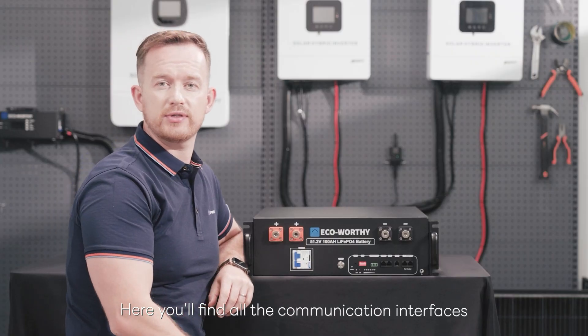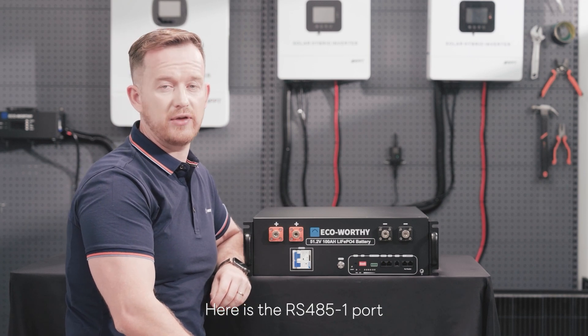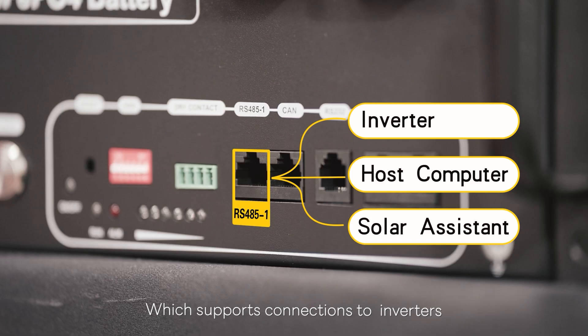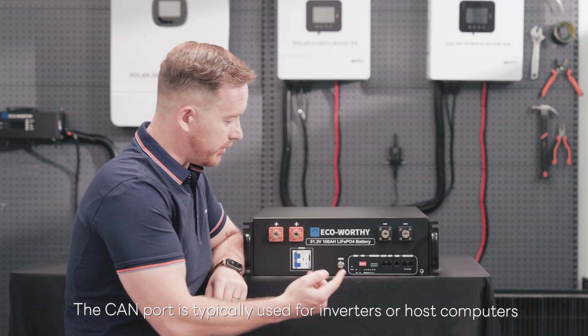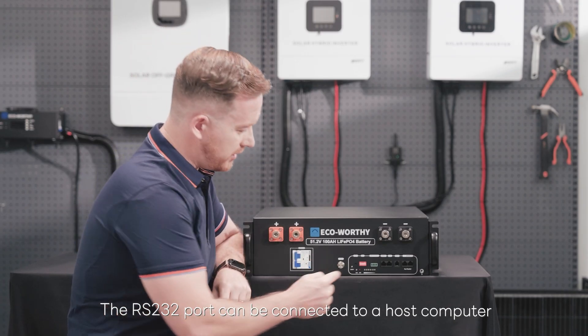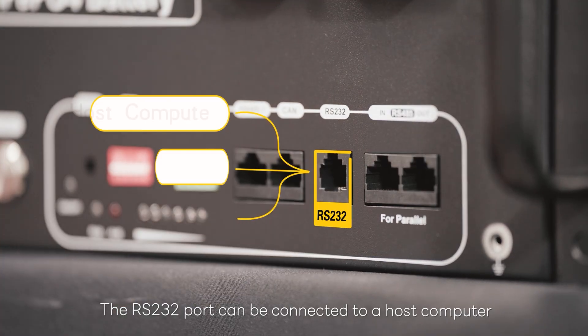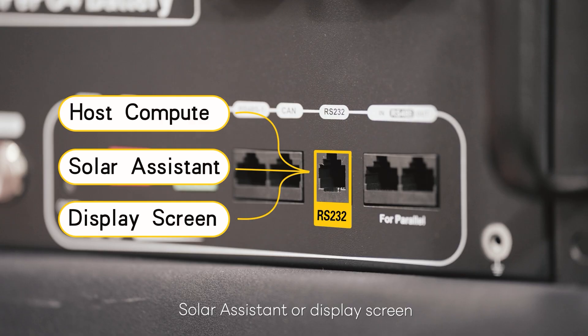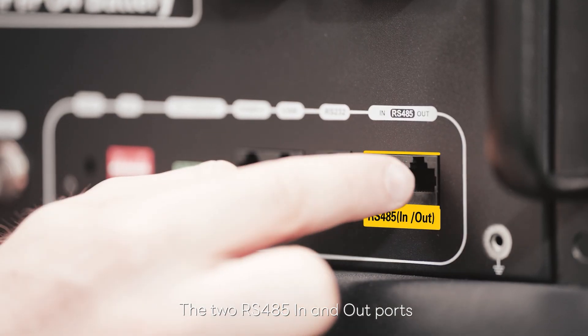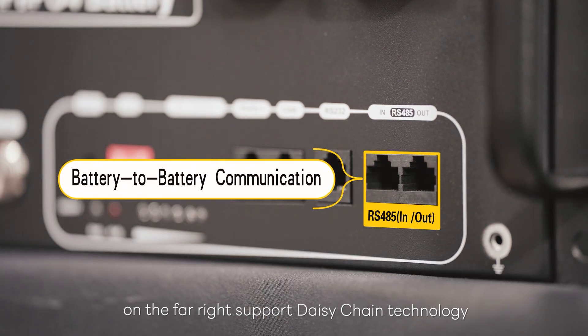On the lower right corner you can find all the communication interfaces. Here's the RS-485-1 port — it supports connections to inverters, a host computer, or a solar assistant. The CAN port, the second one, is typically used for inverters or host computers. The RS-232 port, the third one, can be connected to a host computer, solar assistant, or a display screen. The two RS-485 in and out ports on the far right support daisy-chain technology for battery-to-battery communication.